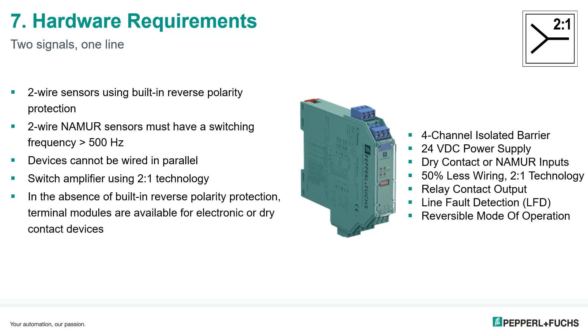In the absence of built-in reverse polarity protection, or if you have a dry contact, we have terminal modules available to connect the device to the two-in-one barrier.